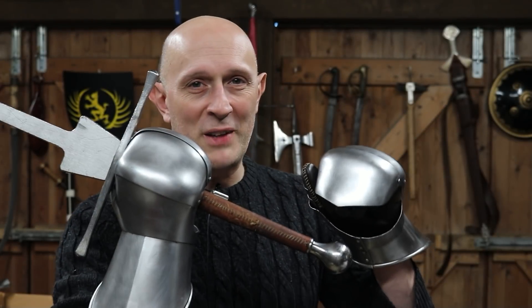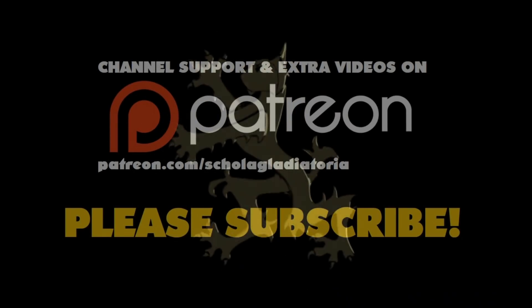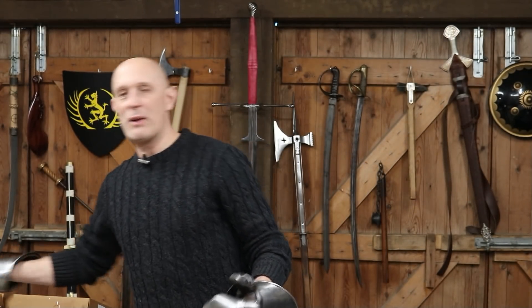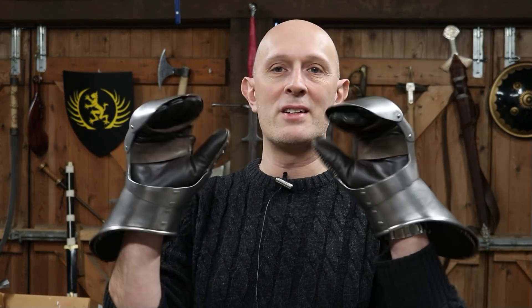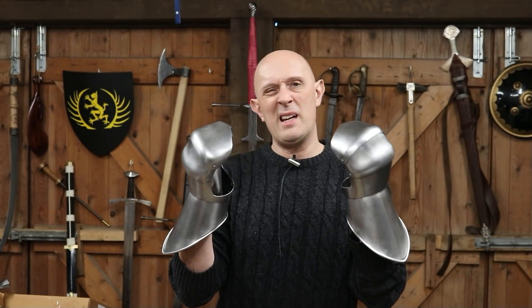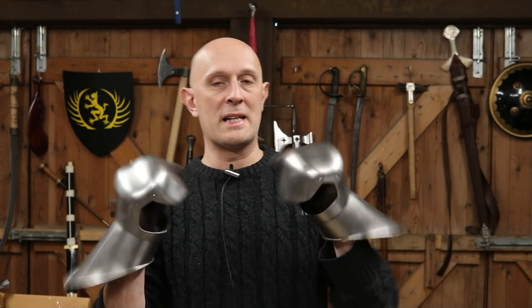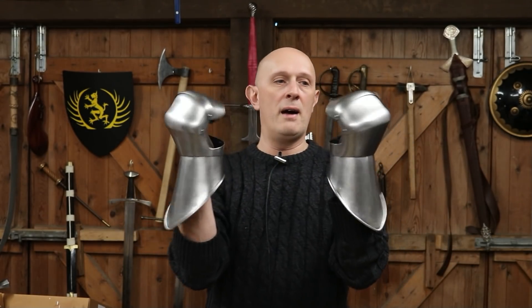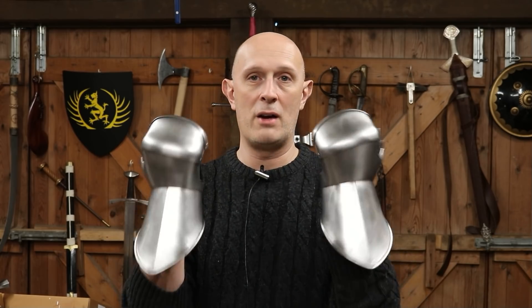Let's talk about gripping longswords in the 15th century and gauntlets. Hey folks, Matt Easton here, Schola Gladiatoria. We're going to be looking specifically in this video at so-called Milanese — actually we should say Italian style — mitten gauntlets from the middle of the 15th century. They turn up about 1430 and carry on all the way through into the 16th century. These are the famous style of so-called Milanese gauntlets as seen on the Avant harness in Glasgow and such like.